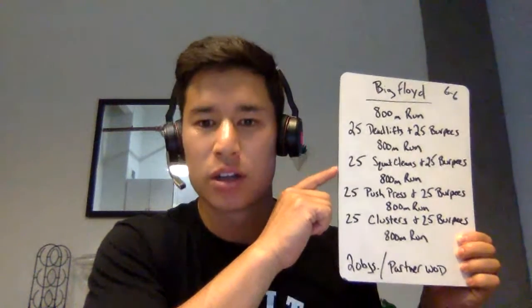The workout starts with an 800-meter run. Then, right after that, it moves to 25 deadlifts and then 25 burpees. Then we're back running again — 800-meter run — then 25 squat cleans and 25 burpees.